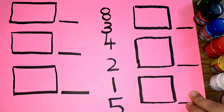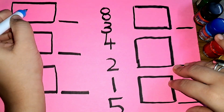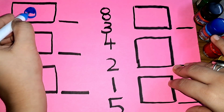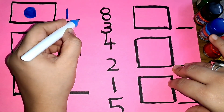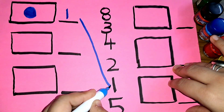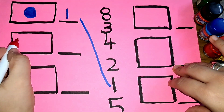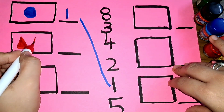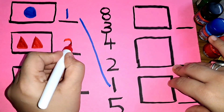One circle — number one. Two triangles — number two.